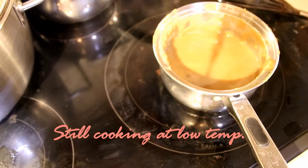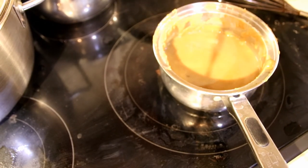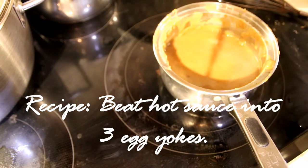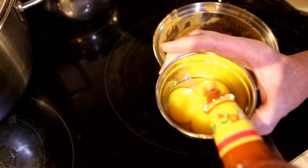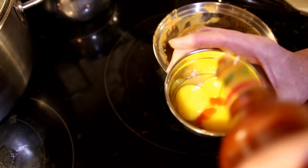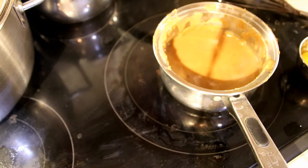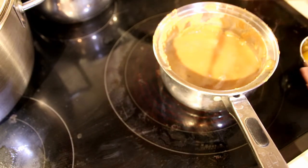I know what the problem was — the recipe said to use a half cup of flour. It should have said a fourth cup, and I wouldn't have had the problems I had. It got so thick I had to add some more liquid from the chicken.